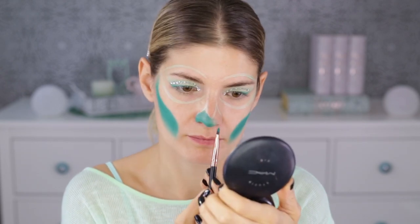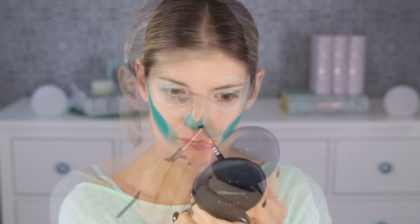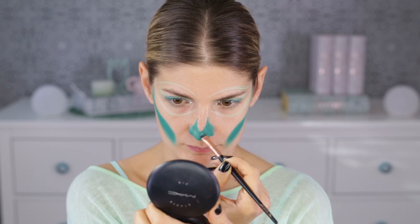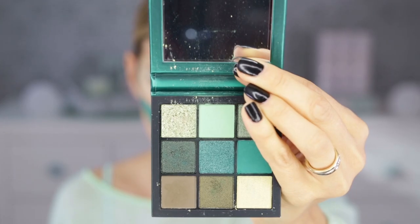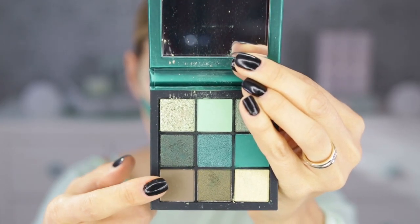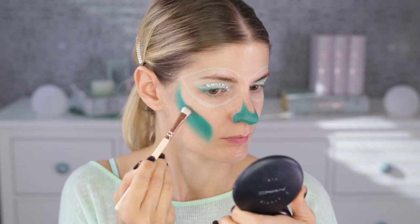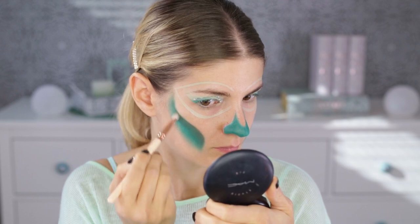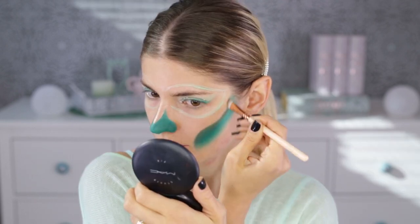I'm doing the hollows of my cheekbones, then the nose, then the eyes. For the contouring I'm going to use the rhinestones, but before applying them I'm taking the matte shade from the palette to create a bit of a 3D effect — applying it just where the line of my cheekbone is.